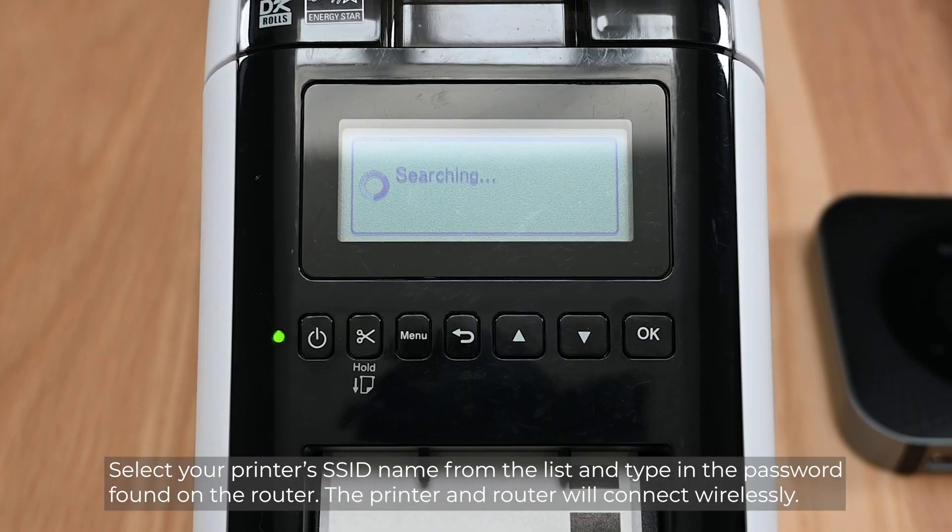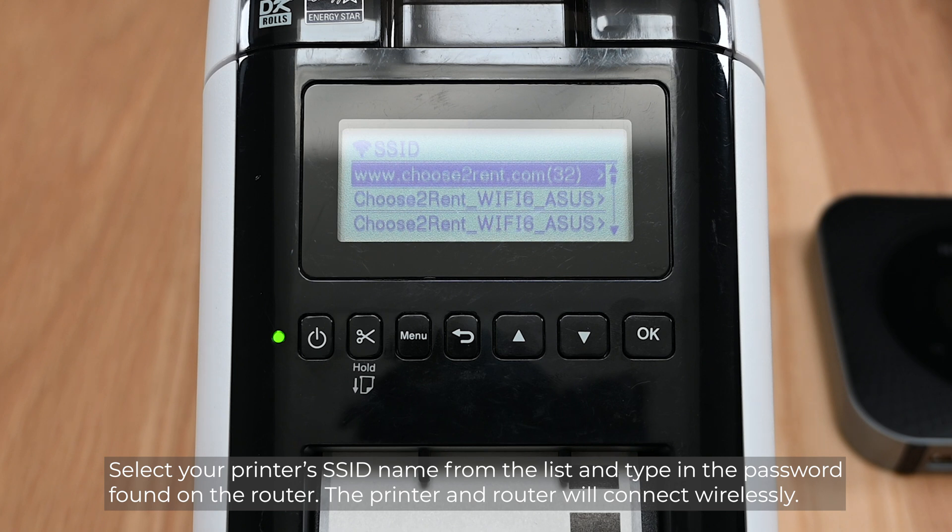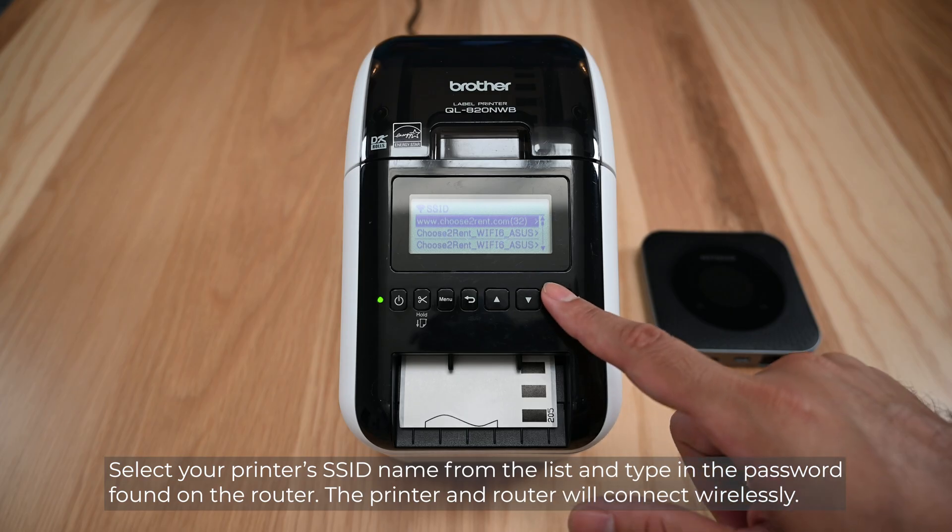Select your printer's SSID name from the list and type in the password found on the router. The printer and router will connect wirelessly.